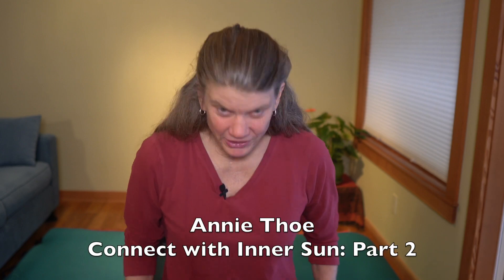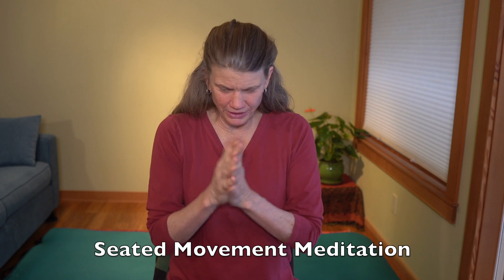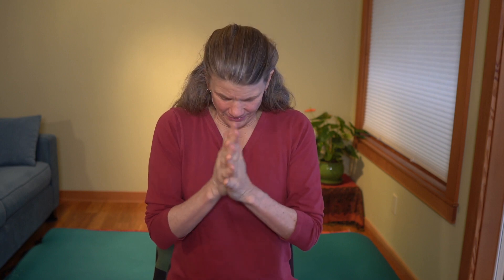Should we do a little more? So let's do some seated. Let's rub your hands for a minute. All right.